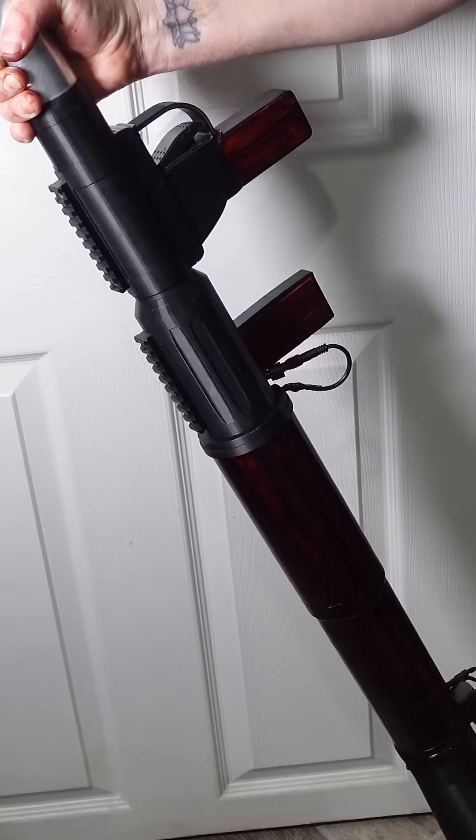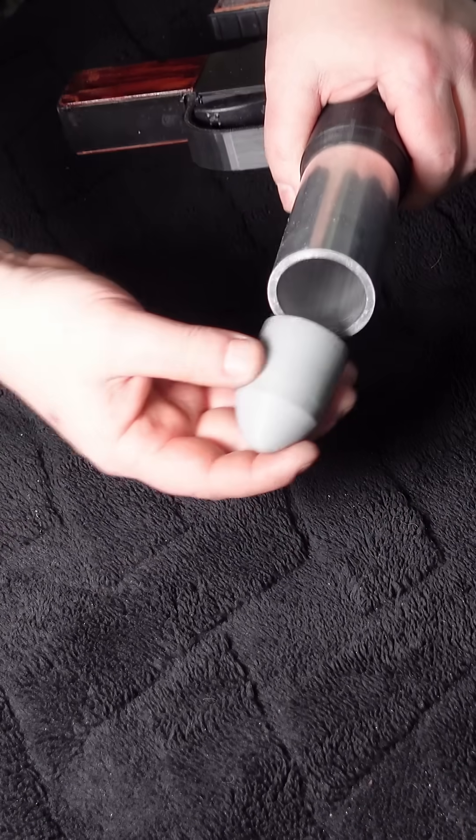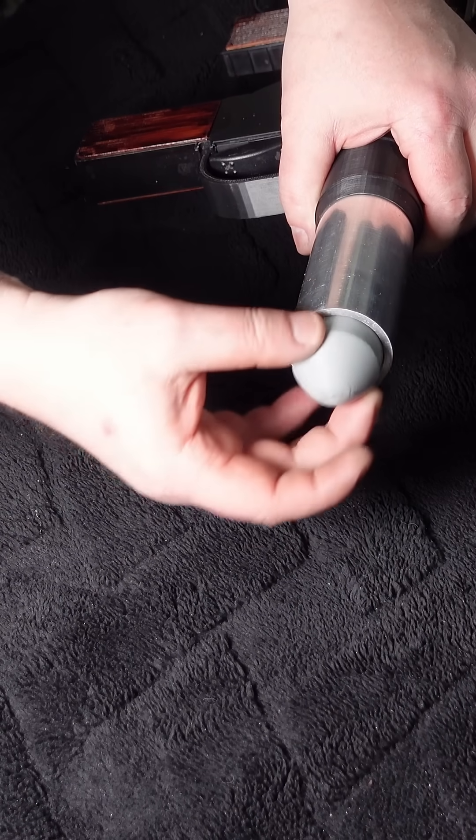I wanted to make sure it worked before I took it outside, so I injected the smallest amount of fuel possible into the chamber, and I intentionally designed this test projectile undersized. Hopefully these modifications will prevent me from blowing a hole in my wall.